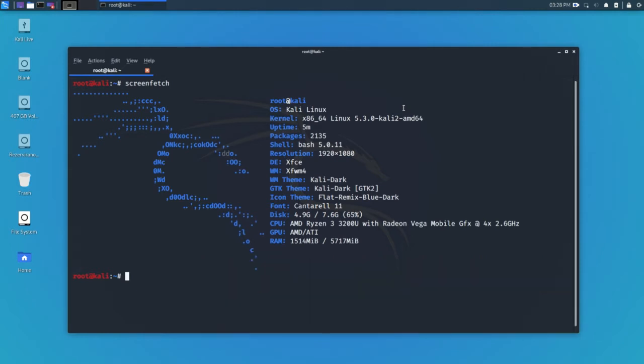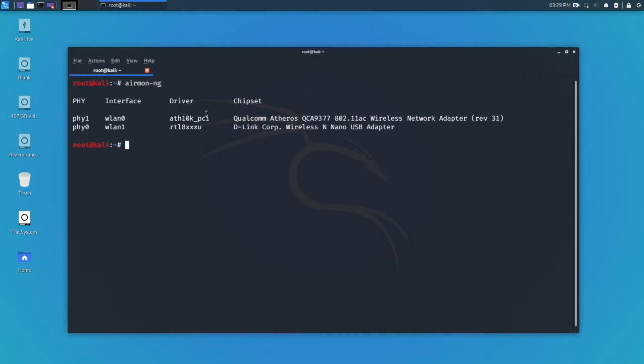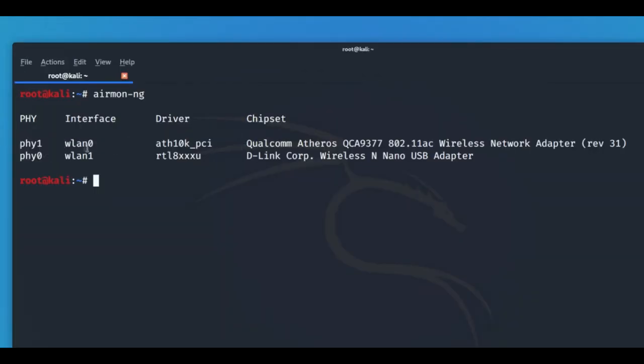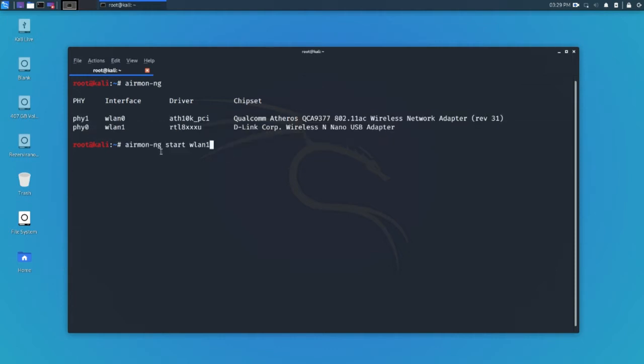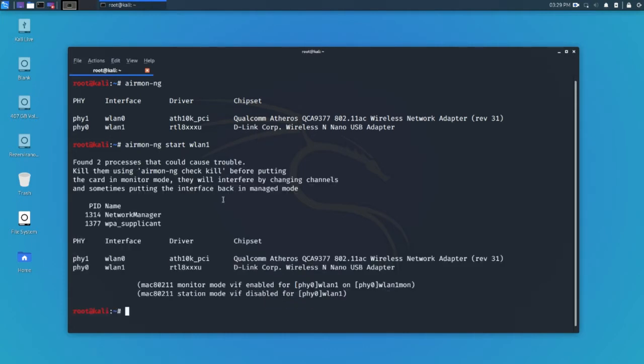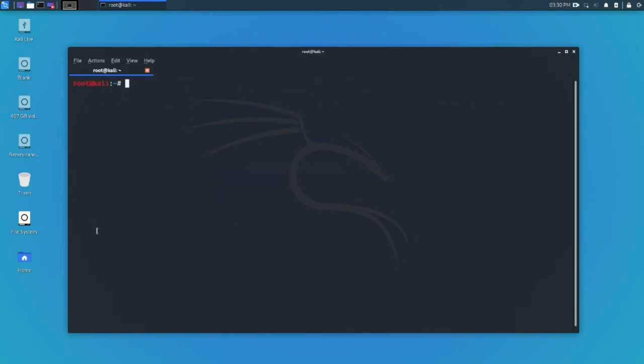The first thing we have to do is turn our interface into monitor mode. Let's type 'airmon-ng' to check what interface we have. You might have one listed — I have two because my main laptop adapter doesn't support monitor mode, so I had to buy another one. We're going to start that interface into monitor mode and press enter. Airmon will tell us to kill certain processes so it can work without interruption, so we write 'kill' followed by the process IDs — 1314 and 1377.